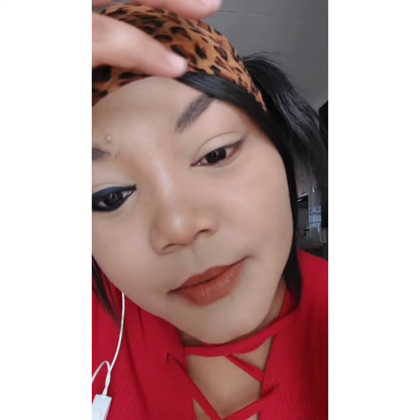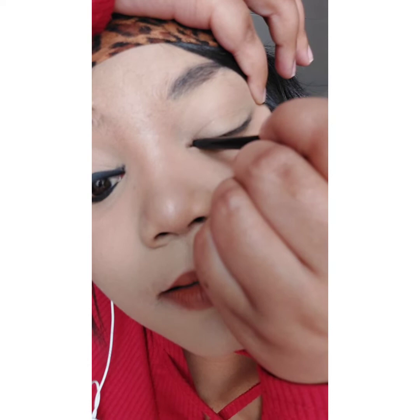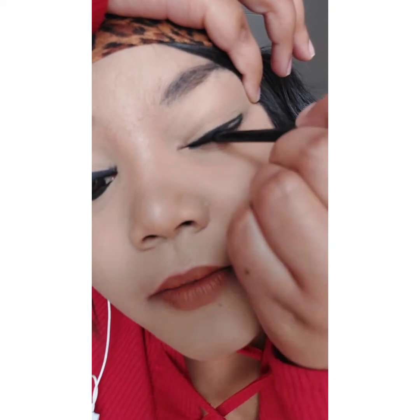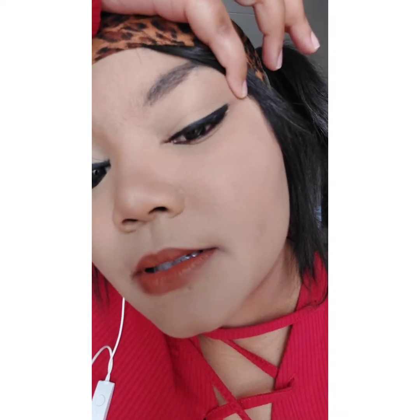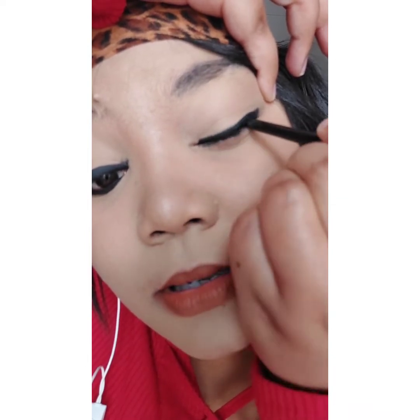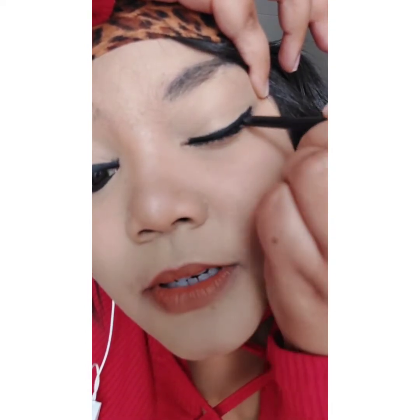Put the liner here on the edge of your eyelid and just start applying slowly — especially for beginners. Because I'm used to it, I kind of know how my eye shape goes. You have to drag your eyelid a little bit like that and then you just do this, going along your eye line. You can see it's very smooth, very easy.